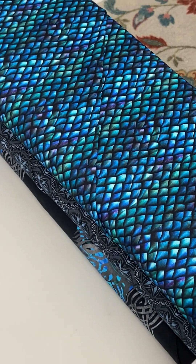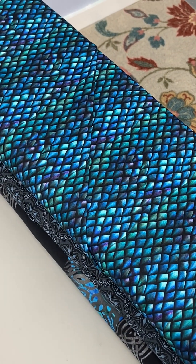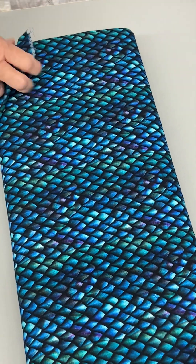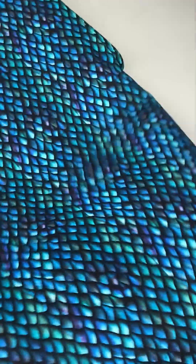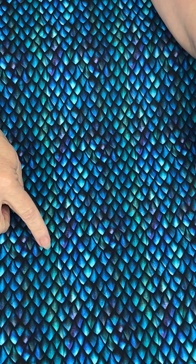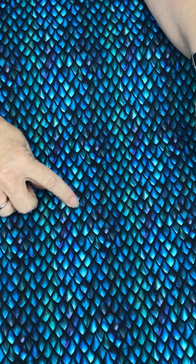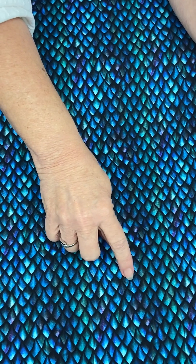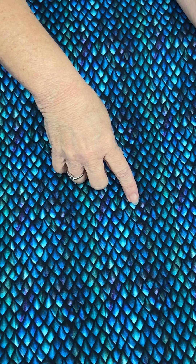The next one is really cool — this is dragon scales. Let me open it up and turn it so you can see it. Isn't that pretty! This brings in a little bit of the purple. Again, the green, there's some black in the background and some dark blue — just very, very pretty. And again it's got that kind of glowy effect to it.